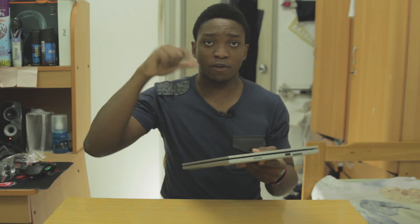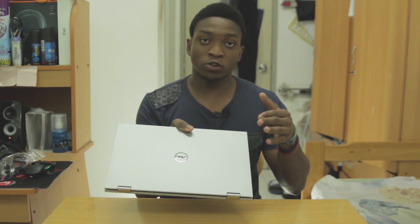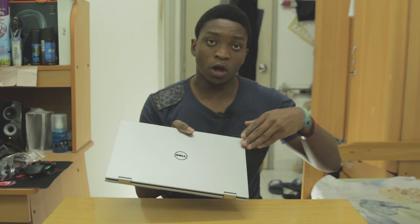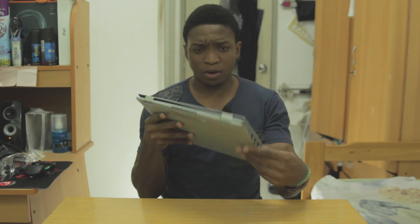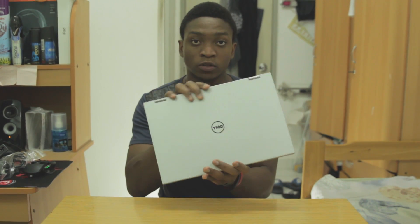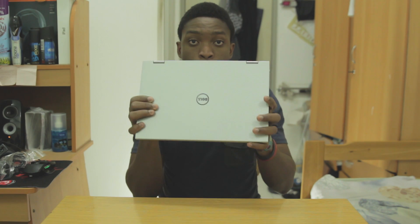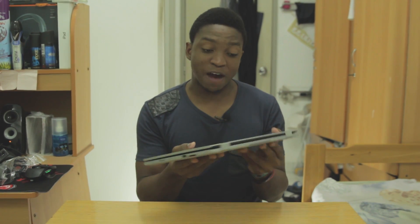Thumbs up and leave a comment if you want to see benchmarks — it has no dedicated graphics card, but if you're interested in any specific tests, leave it in the comments below and I'll think about doing that video if there are enough comments. But that's about it — this has been the unboxing and first look at the Dell Inspiron 13 7000 series with the new 5th gen Core i5 processor.